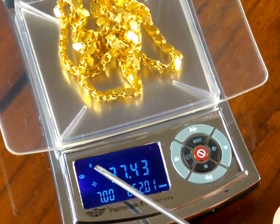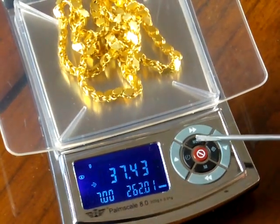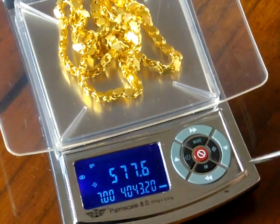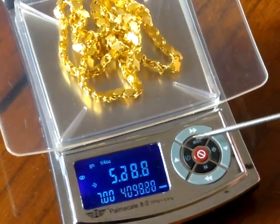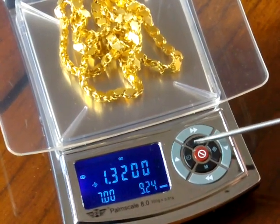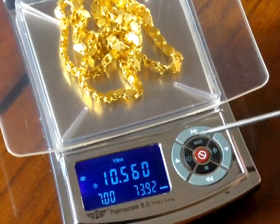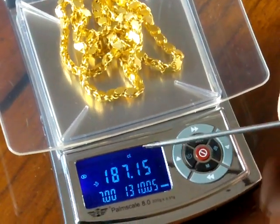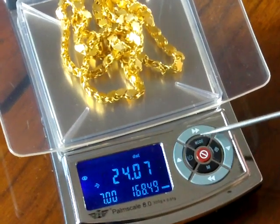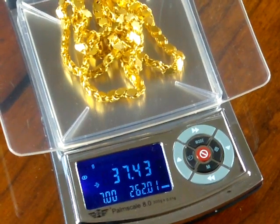Let's go over the weight units. The weight units are displayed at the top — right now it's in grams. To change the unit, press the mode button on the inner circle: press once for grains, again for one-quarter ounce, again for ounces, again for one-eighth ounce, again for carats, again for pennyweight, and again to return to grams. So you have seven weigh modes with this scale.